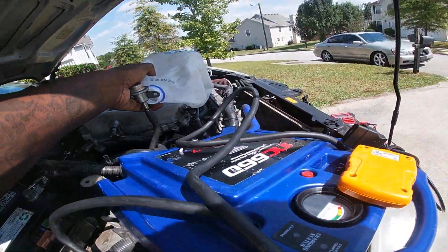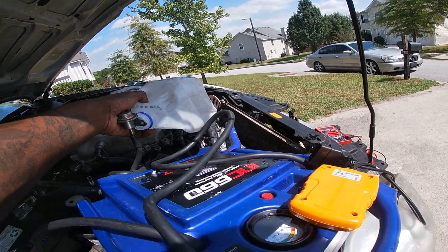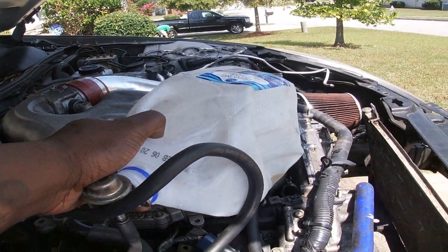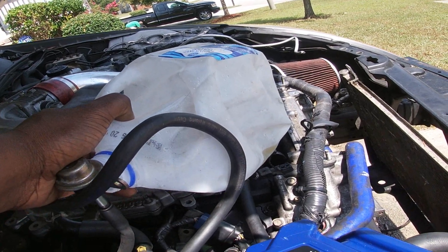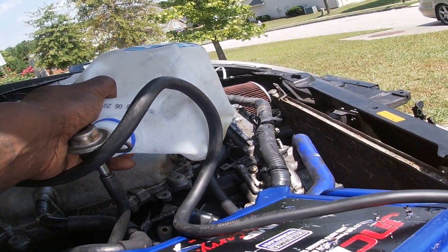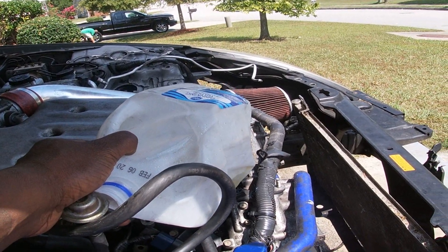I honestly believe you got spark. Yes — it sprayed inside there. It's dumping fuel in here.